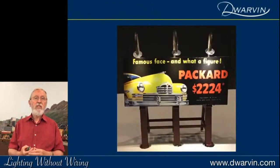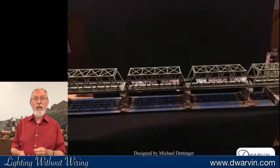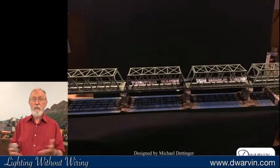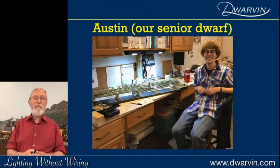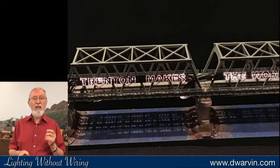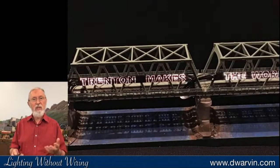Our newest product is billboards — we've got a range of different billboards, and you can see them lit up on my layout. Even with the lights on you can have quite a good effect. There's one that says 'Trenton Makes the World Takes' — that's a bridge in Trenton, New Jersey. Michael Dettinger asked us to light this bridge. I didn't have a clue how it would be done, but Austin — the oldest of my grandsons, our senior dwarf — got to working on it. He nicked the fiber and created that lighting. Hopefully he's going to write a paper for one of the magazines explaining exactly how he did that.